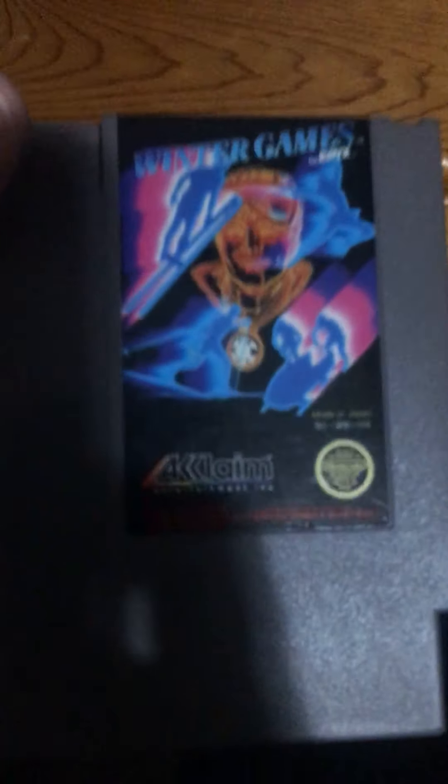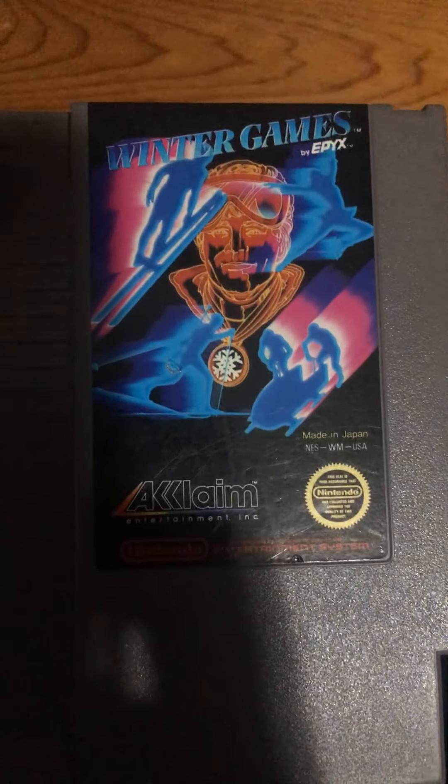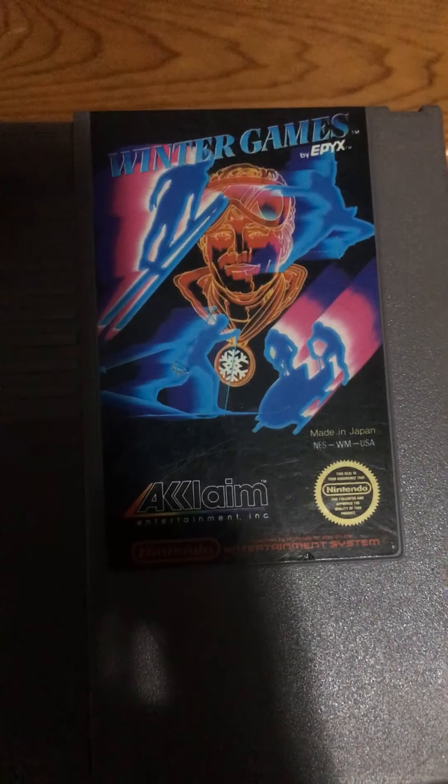It takes three days to get a new controller after you've broken it from how brutal the game is. Winter Games — a 1980s drug trip starring Brad Pitt.